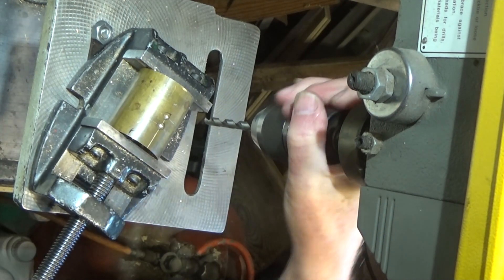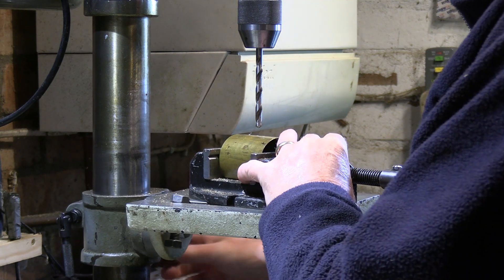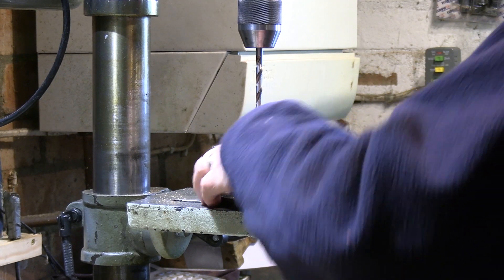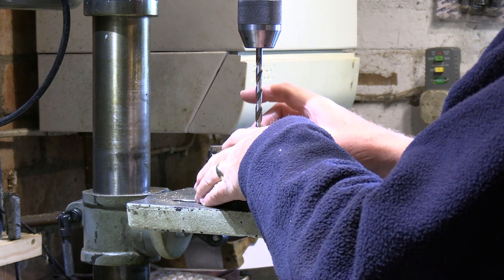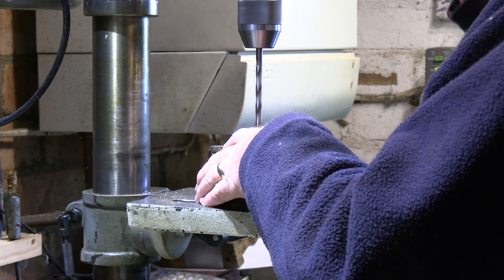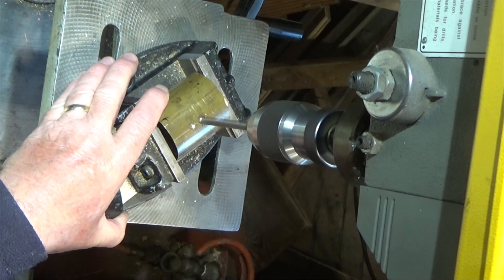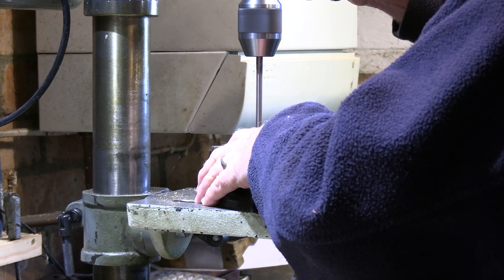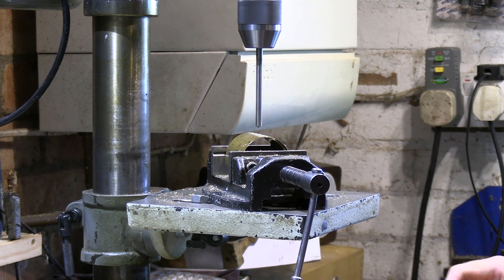Okay, first hole — we still have to use a little bit of care on this, because there's a very good chance if we're not careful it will snatch. There are only two flutes on this, and as soon as it bites through the material there's a good chance it will snatch. Okay, that's the first one through.